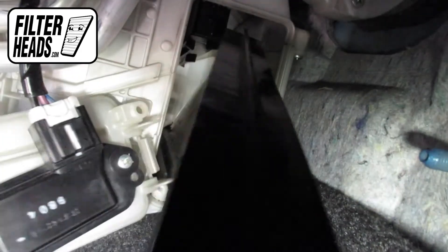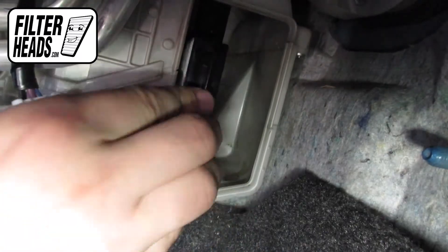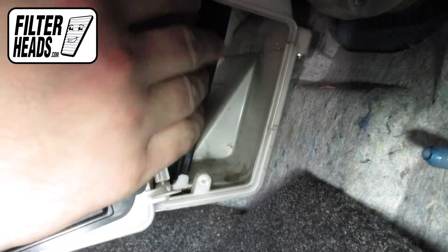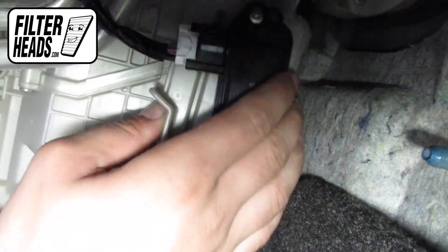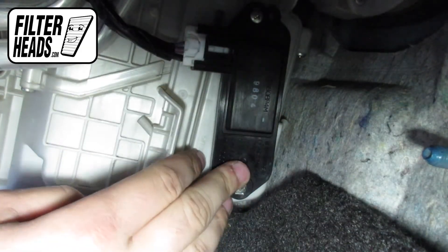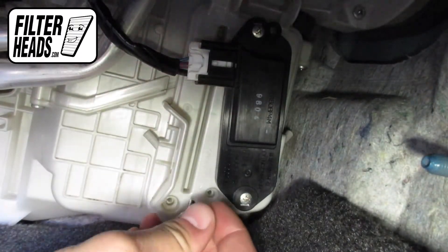Slide the second piece between the bottom rails of the first. Reinstall the filter housing door and reinstall the screws.